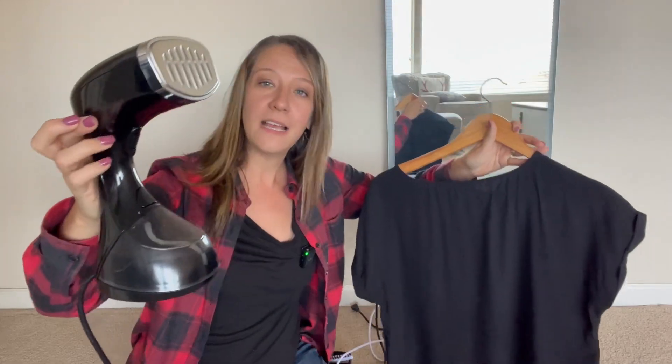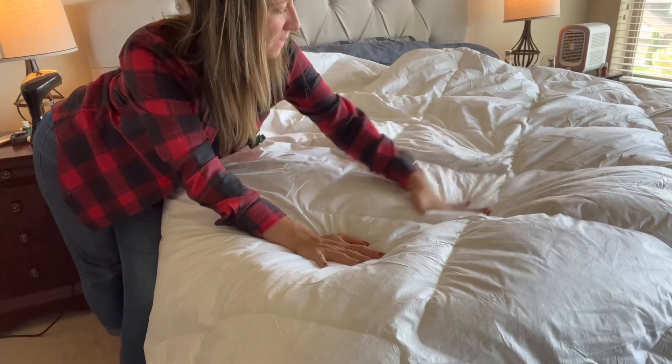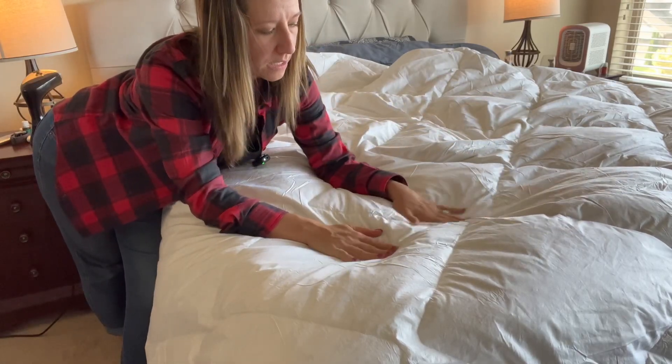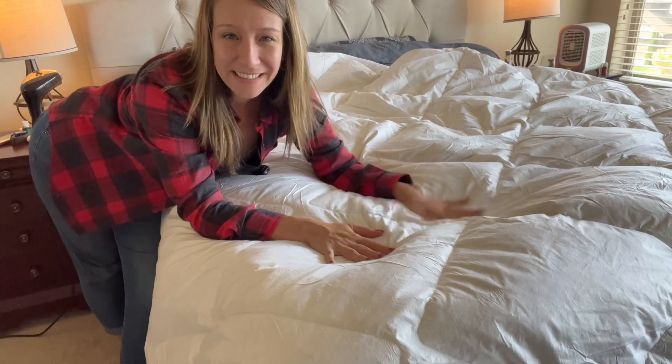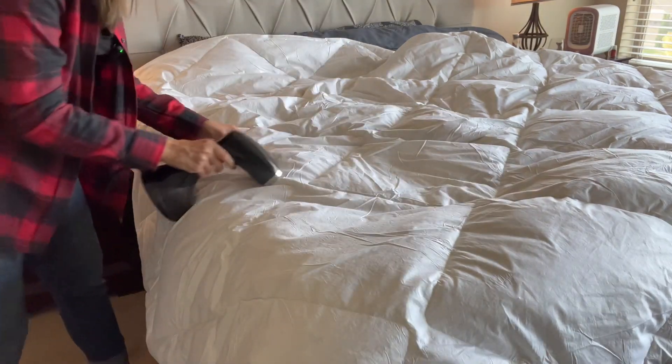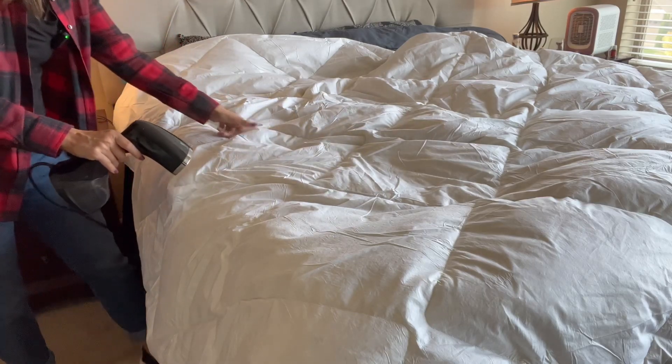Notice how wrinkly my comforter is — we're going to steam it to soften the fabric and get rid of these harsh lines. No leaking!